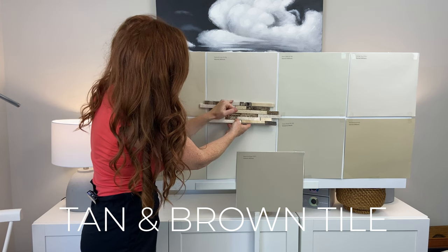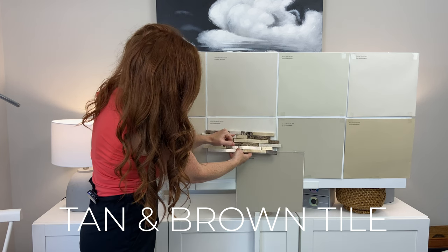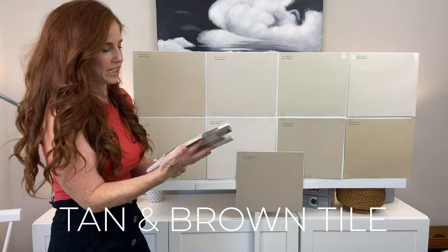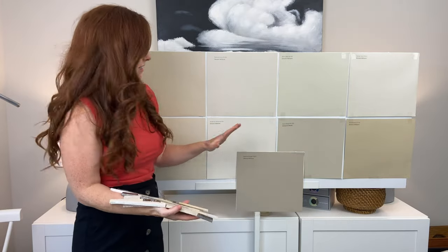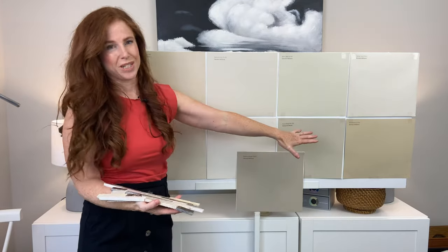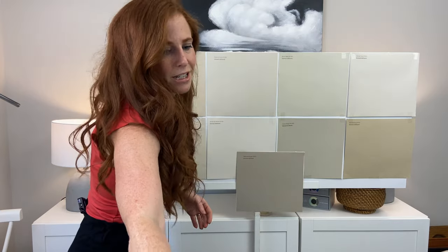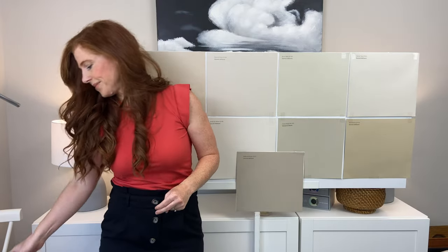Canvas Tan works okay too, but I felt Macadamia was grabbing that tile a bit more, so you have some versatility. The most updated look would definitely be Macadamia — Canvas Tan would be a little bit more rich and dated, looking a little more like the early 2000s — but if that's your jam, that's okay too.